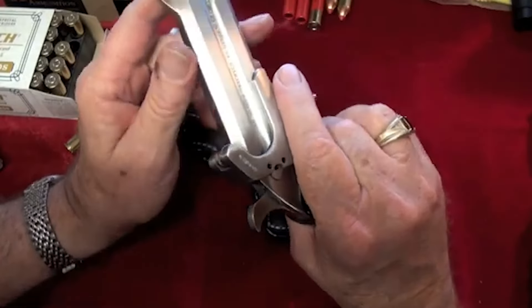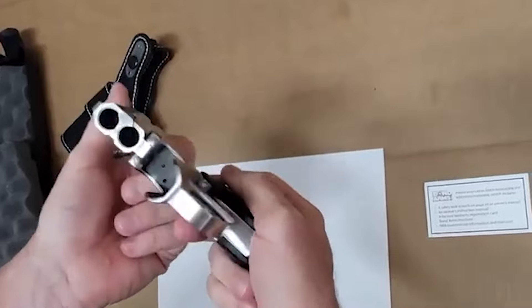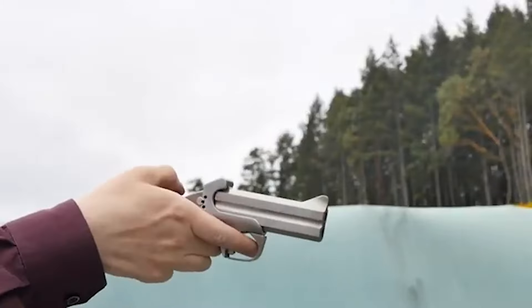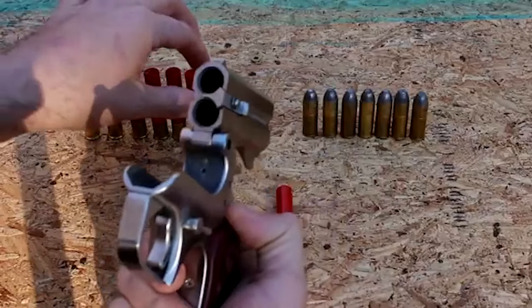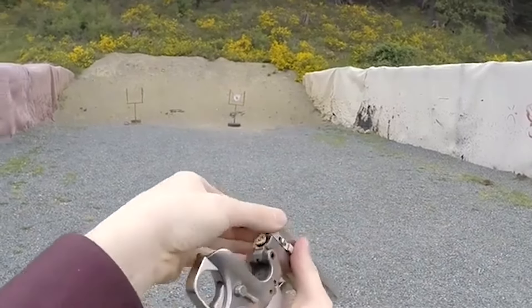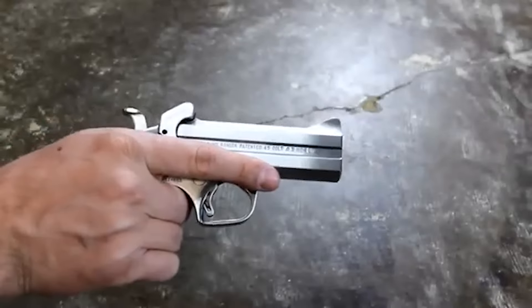The Ranger II package includes a black driving holster designed specifically for cross-draw use. Its innovative design allows secure placement beneath the belt for easy access, especially when driving. The holster features a thumb brake for quick and safe draw. The revolver features a stainless steel double barrel and frame, contributing to both durability and visual appeal. The automatic spent casing extractor simplifies the reloading process, while the patented rebounding hammer and retracting firing pins enhance safety. Safety is further ensured by the cross-bolt safety mechanism, which prevents accidental discharges. The cammed locking lever adds an extra layer of security to the firearm's operation.